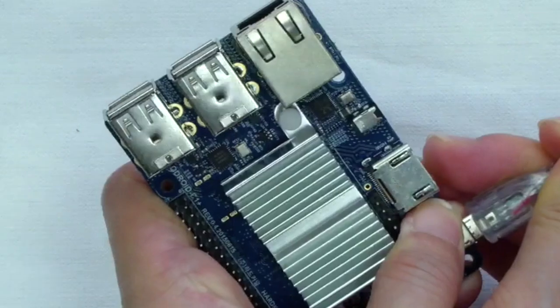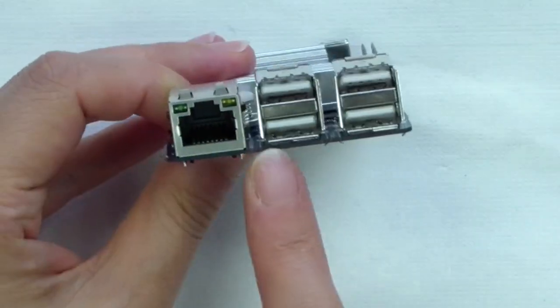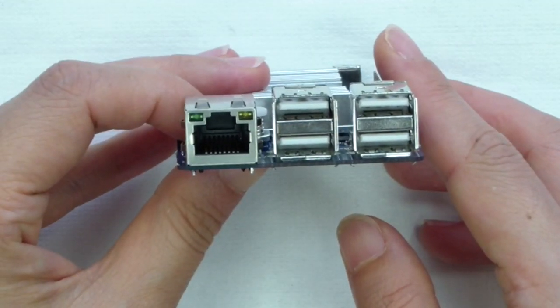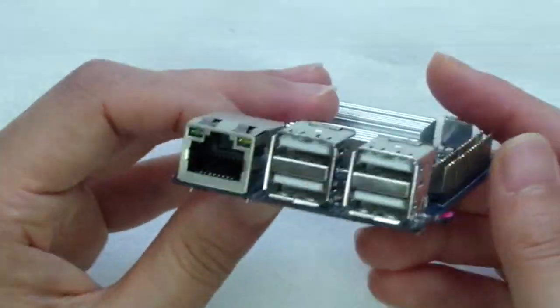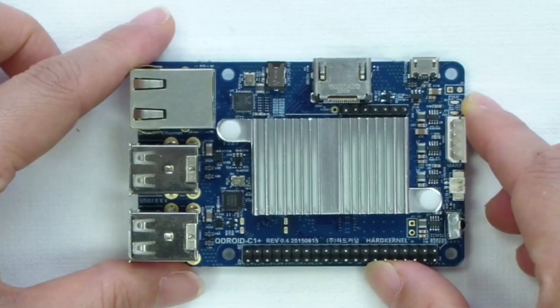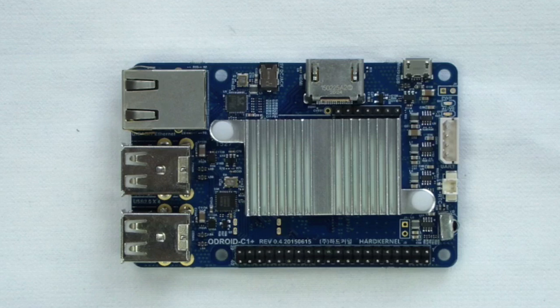Four USB 2.0 host ports allow numerous USB peripherals — including keyboards, mice, Wi-Fi adapters, external storage, and more — to be connected to the C1 Plus, and these ports can even be used to charge smartphones and other devices. If more than four ports are needed, a powered external USB hub can be used to reduce the power load on the main device.